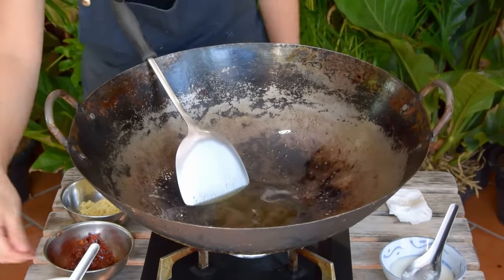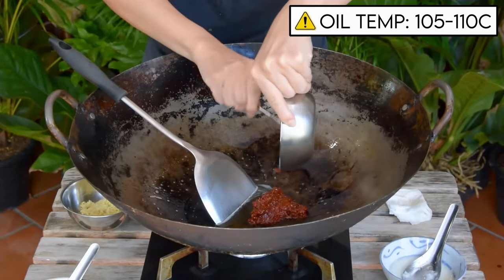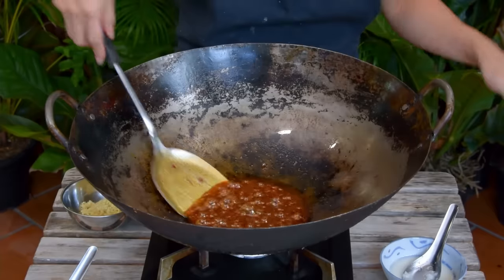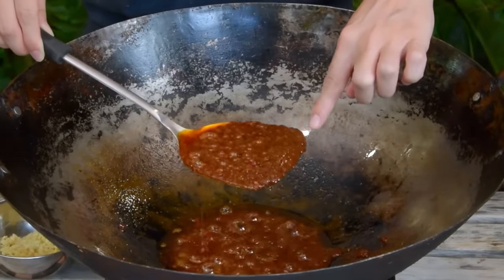Add in 60 grams of minced Pixian doubanjiang — chili bean paste. Patiently fry that paste for seven or eight minutes, or until the tallow is good and stained and the bean paste has turned a deeper color of red, like so.